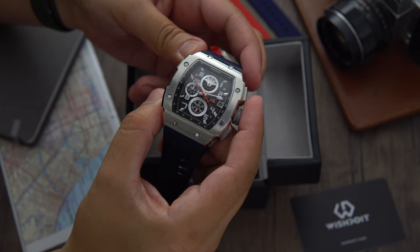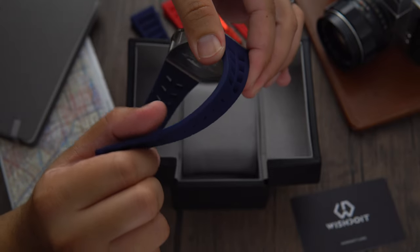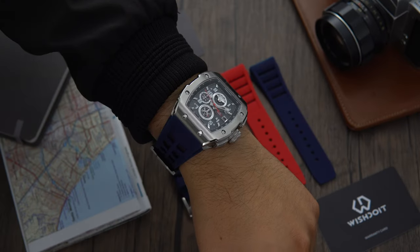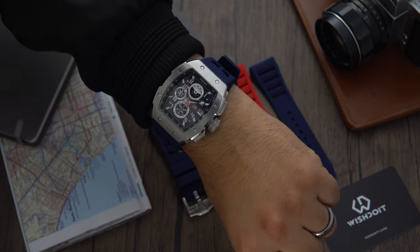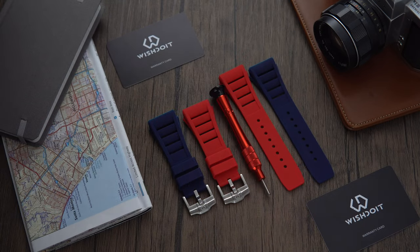The watch comes with a supple FKM rubber strap that measures in at 25mm and the strap length is 22.5cm. Here it is on my 6 and 7/8 inch wrist, that's 17.14cm. These straps can be exchanged by removing the screws located on top and at the bottom of the case. A variety of different strap options can be purchased separately.